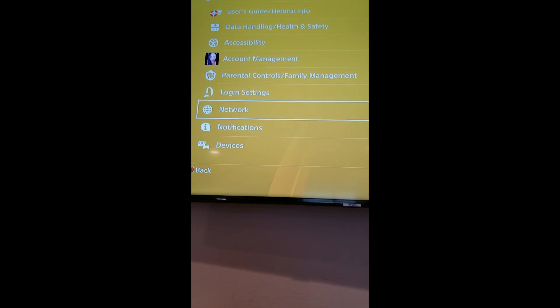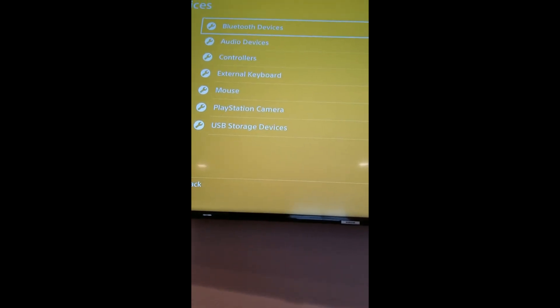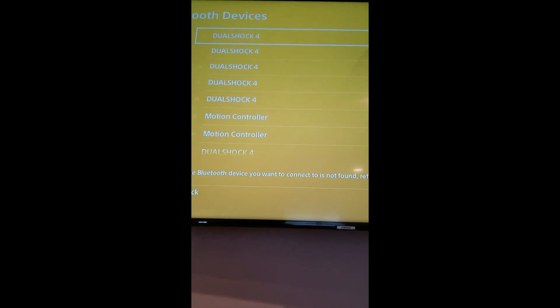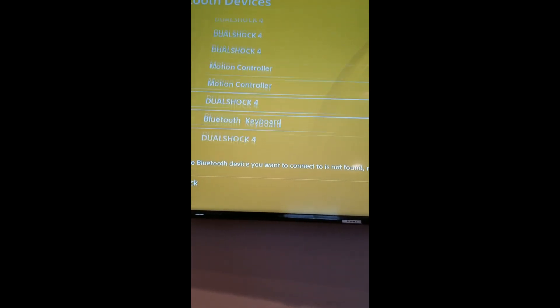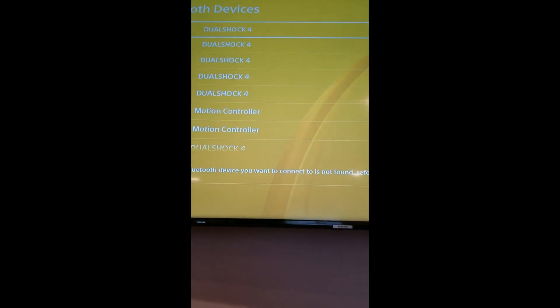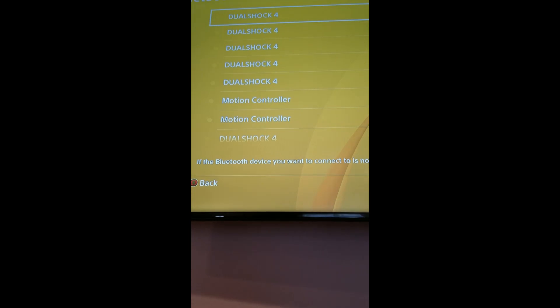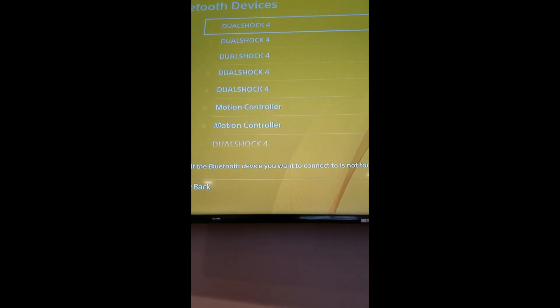We're going to press Enter on the settings, go down to Devices, Enter, Bluetooth devices, Enter. And for some weird reason I have all these devices listed — I already deleted like three of them. So I'm going to delete them all and see if I can reprogram my controllers.